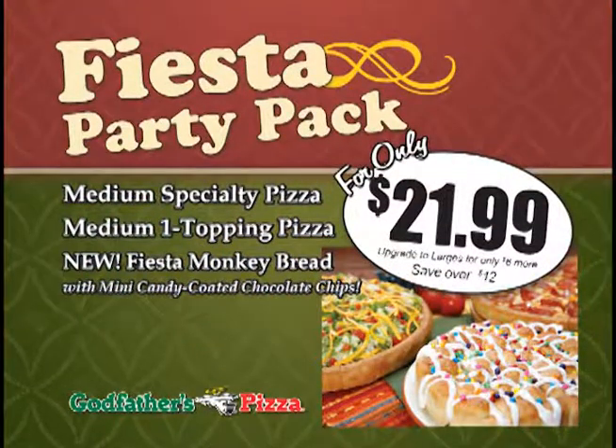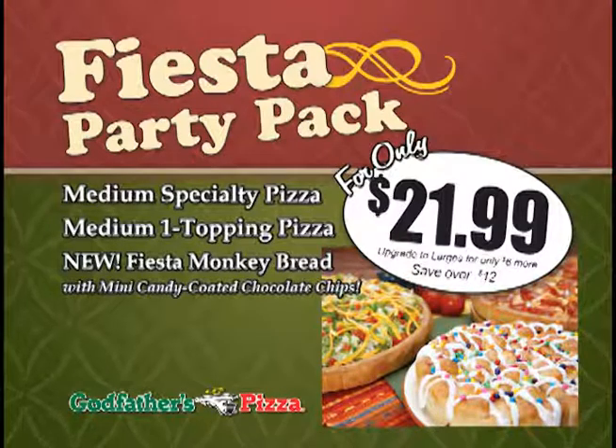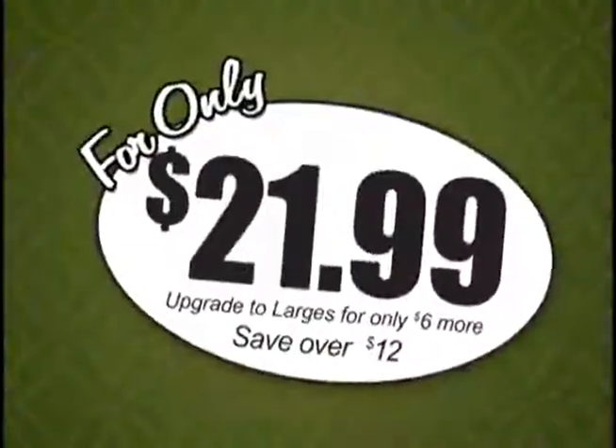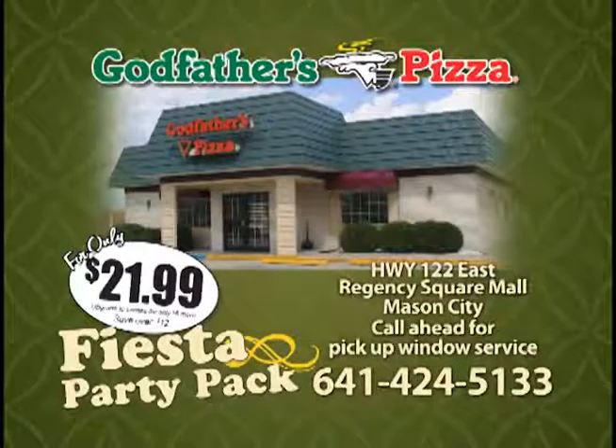See, it's the perfect blend of Italian and Mexican. It can't be anything but a great Fiesta. The Fiesta Party Pack is ready for your Fiesta, only at Godfather's Pizza.